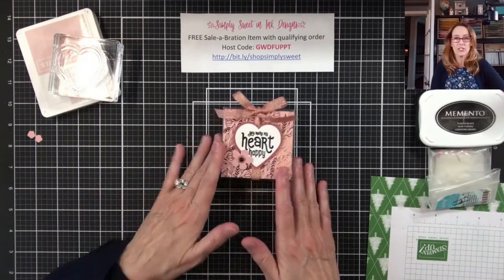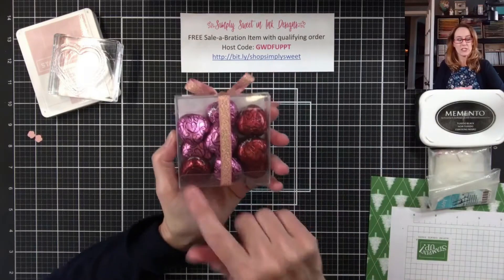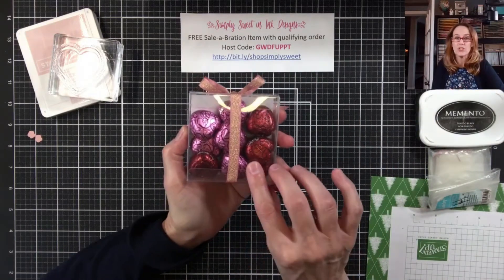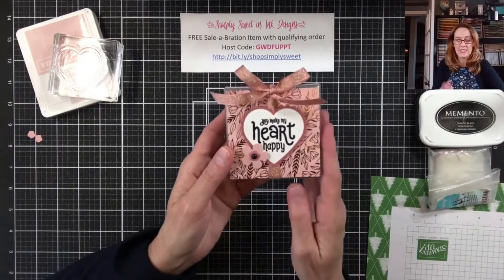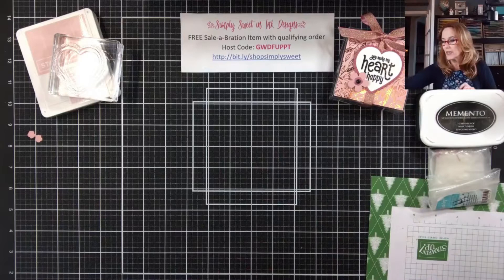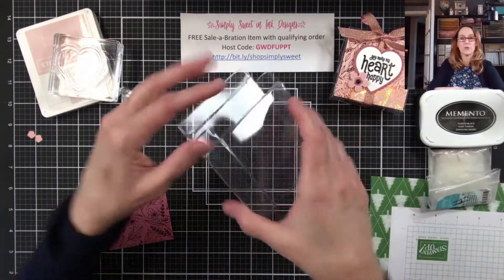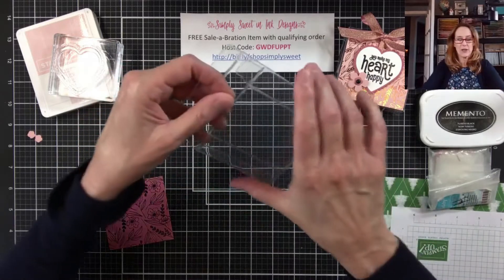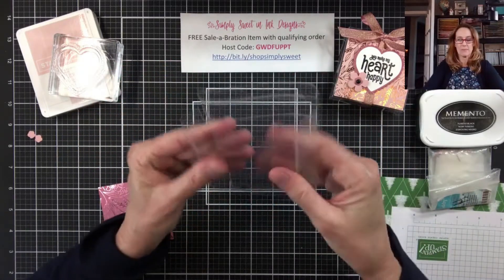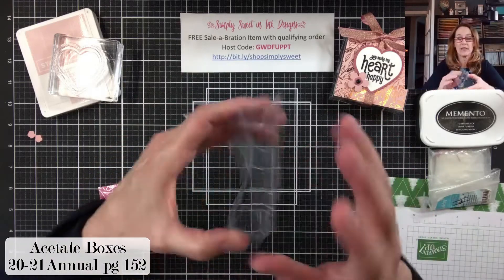This is the cute little project we're going to make today. I just added some little Dove chocolates inside and it's super simple. So we're going to get started. First, you'll want to start with the three by three and one eighth by three and one eighth acetate box, and those can be found in the packaging section of the catalog.